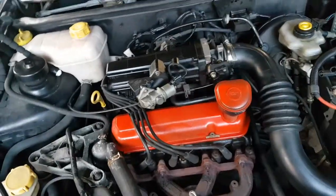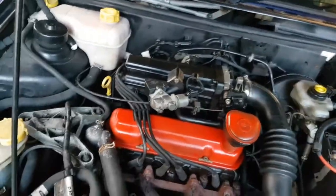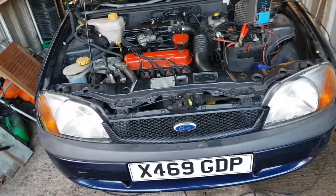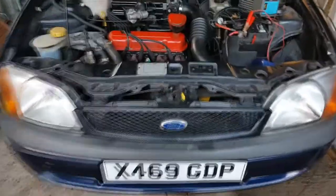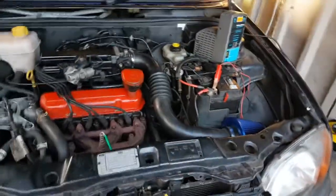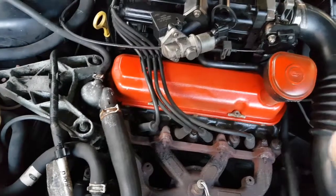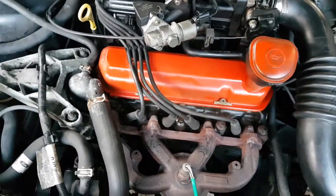Hey guys, how are you all doing? Today I'm going to be doing the valve clearances on my 2005 Ford Fiesta that's still got the 1.3 Endura engine. Today what we're going to be doing is removing this rocker cover which is the one I painted over a year ago. I've recently uploaded that video because I didn't have a laptop.